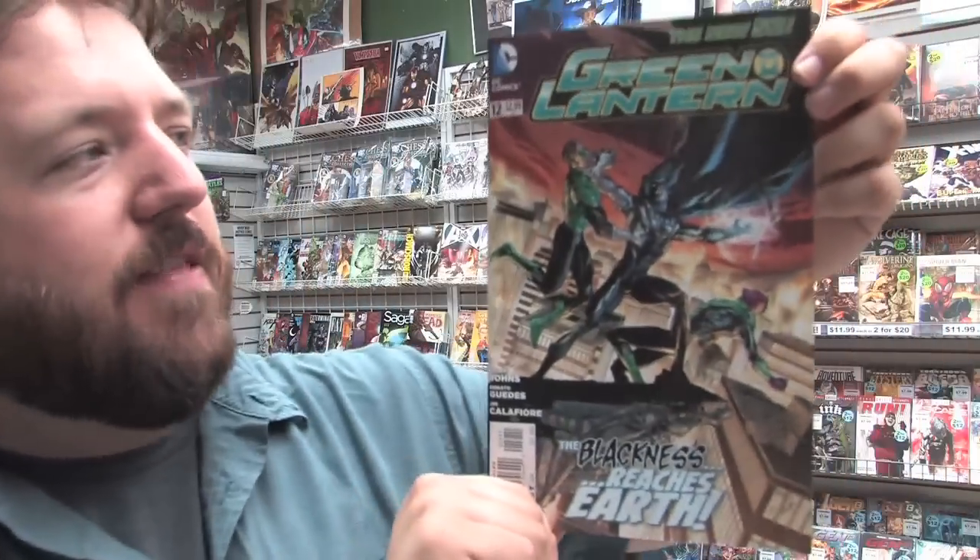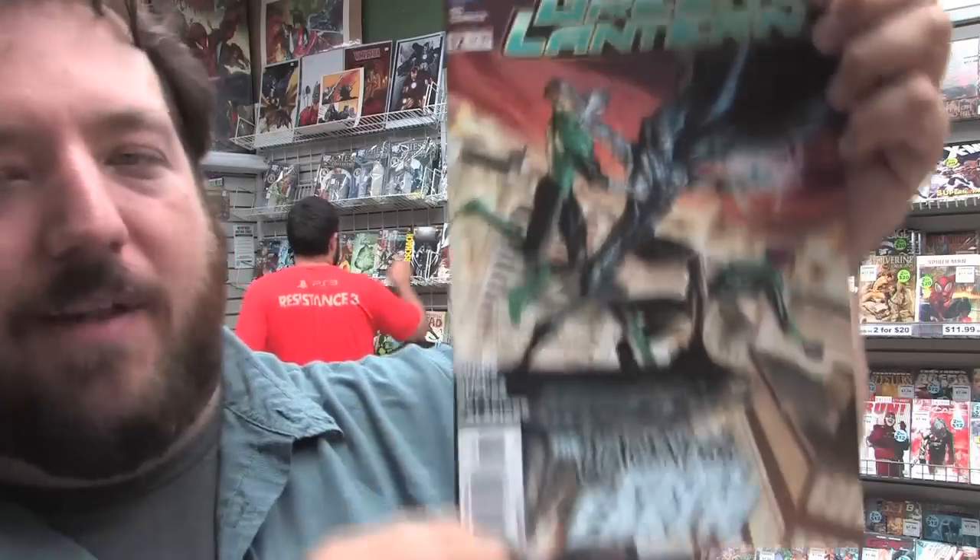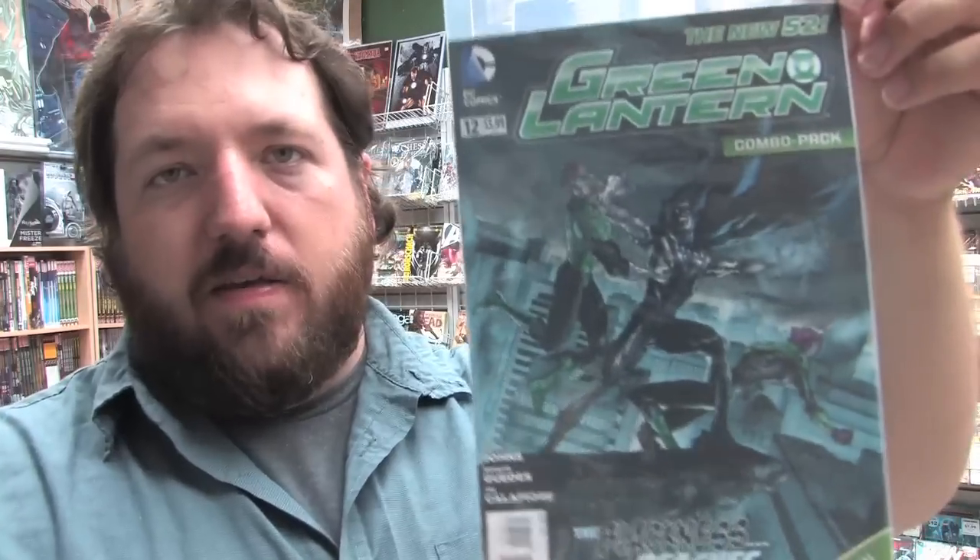Here's Nightwing Number 12, Green Lantern Corps Number 12, and here is Green Lantern Number 12. This says 'The Blackness Reaches Earth.' If you're wondering what's going to happen with Hal Jordan — there's a new Green Lantern of Earth that's going to be introduced in the next little while. All the reports are saying that Hal Jordan's missing, and the end of this issue gives you an indication of where Hal Jordan's future lies. Here is the combo pack cover and the variant cover.